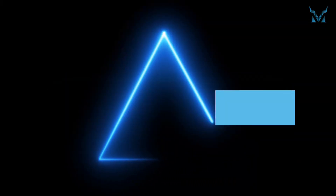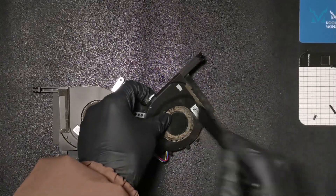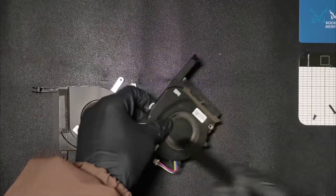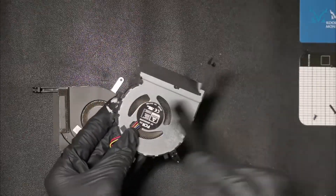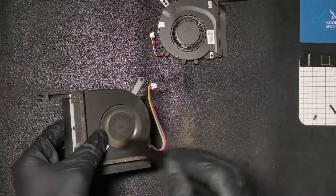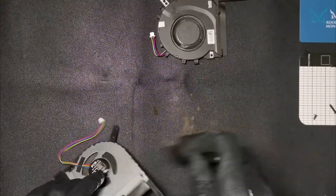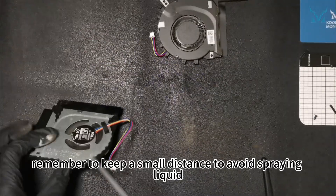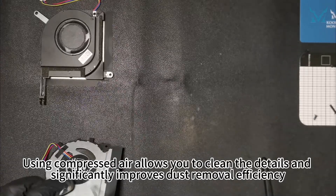Step 4: Clean the fan. We use an anti-static brush and compressed air to clean. Remove the fan and use the anti-static brush to clean the dust from the fan blades and thermal module. When using compressed air, remember to keep a small distance to avoid spraying liquid. Using compressed air allows you to clean the details and significantly improves dust removal efficiency.